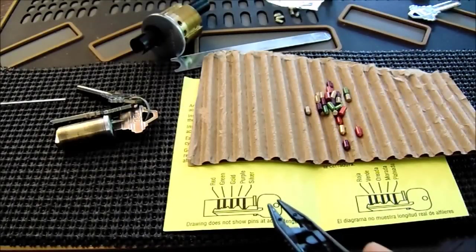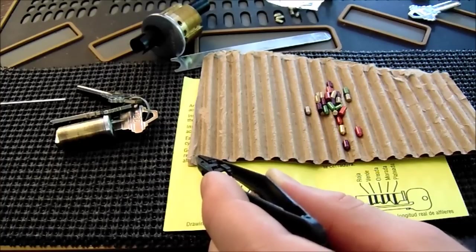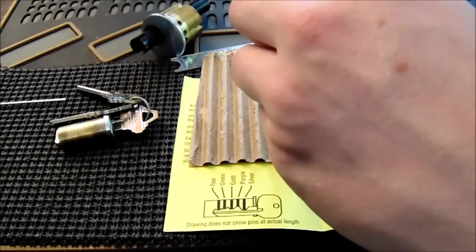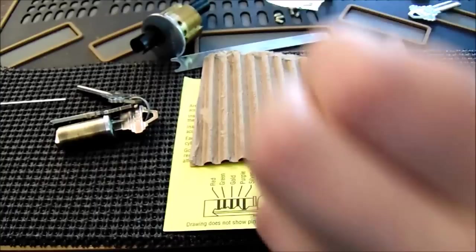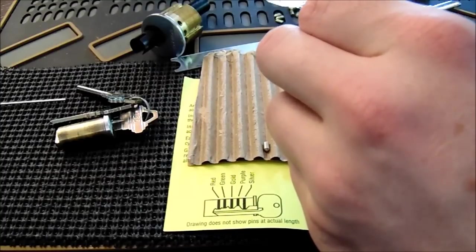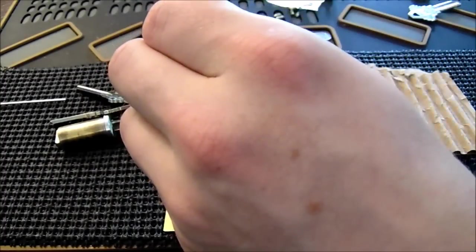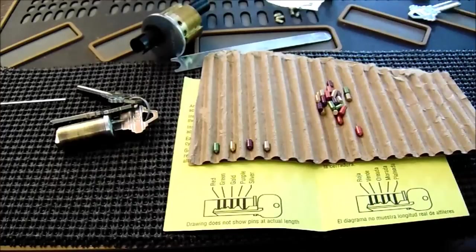Now we're going to separate the key pins based on the instructions. We're going to count back five because it's going to be a five-pin lock — pin five, four, three, two, one. Pin one is a silver pin, so I'm going to use the tweezers provided and pick it up and put it in slot one. The next one is going to be the purple pin — pick it up carefully with the tweezers, and that's pin two. Three is a gold pin, four is a green pin, and five is a red pin.